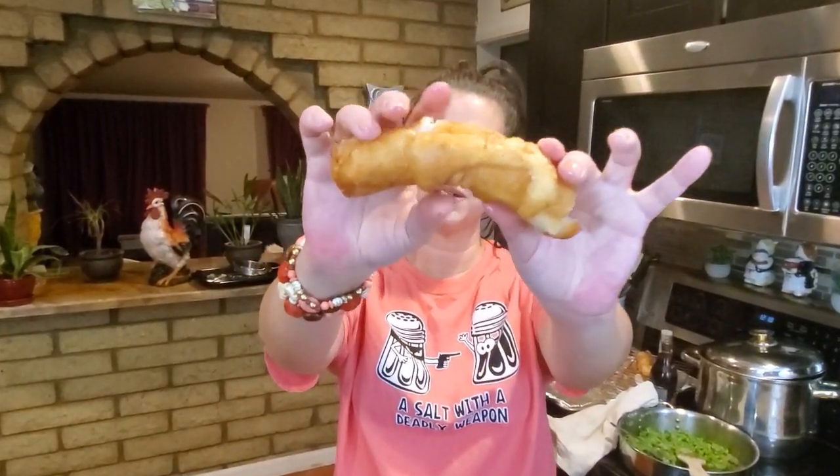What's up? Today I'm making fish and chips. Oh yeah, you want a bite? Let's go do it.